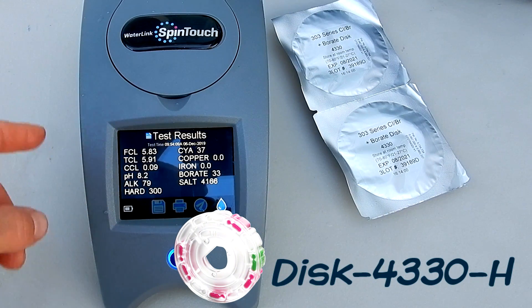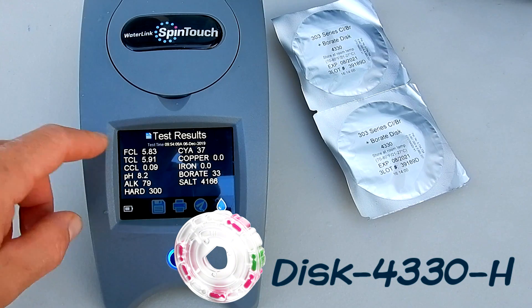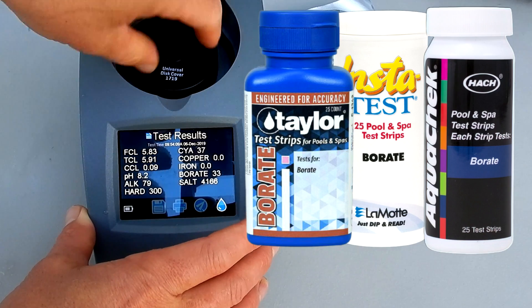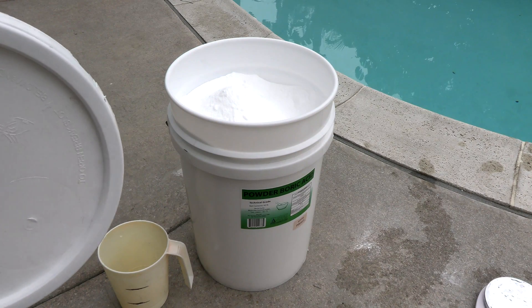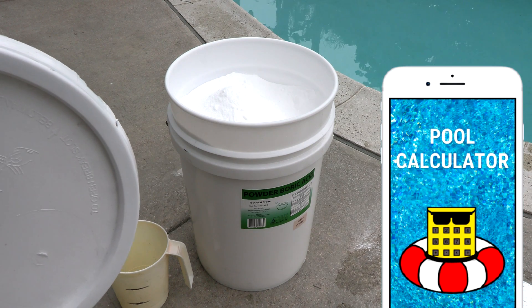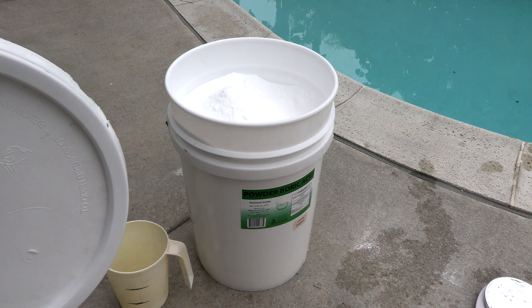Currently there are two ways to test the boric level in the pool. You can use the SpinTouch — they have a boric disc. You can also use test strips; there are different manufacturers that make test strips that will test the boric level. It's a very easy process. You can use the poolcalculator.com app to calculate how much boric acid to add once you know how many gallons of water are in the pool.